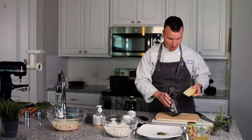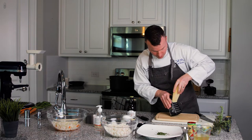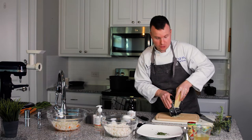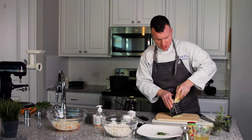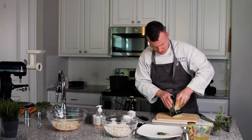I have some artisan Parmesan cheese that we are going to be putting into our mashed potatoes. I'm going to grate this up — about a half a cup of Parmesan cheese.